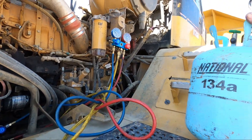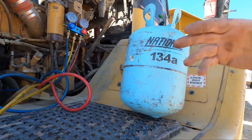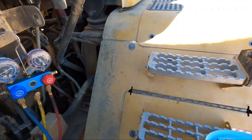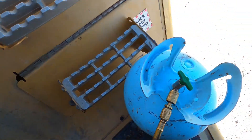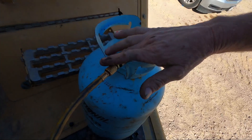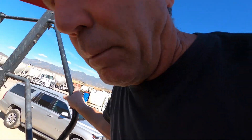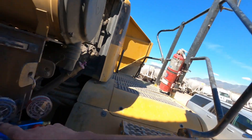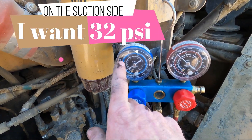I've got my 30-pound can of R134a. I'll go ahead and hook up the yellow line - the charge line - to it, start it back up, add some more freon, and get the pressures up to where they belong. What we're going to do is add enough freon to try to get up to about 32 psi on the suction side and get it to hold there.